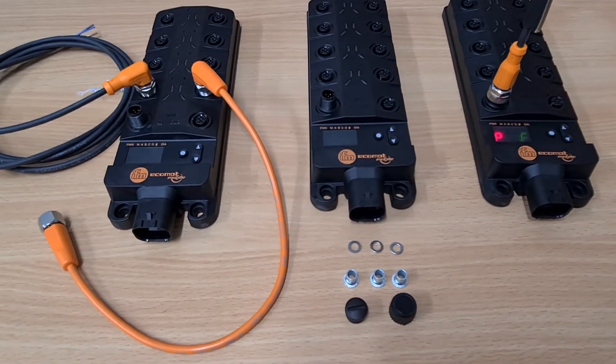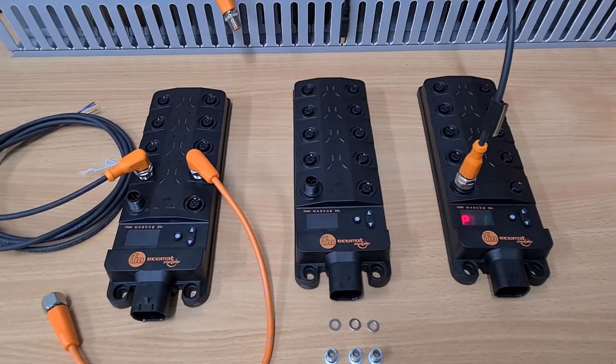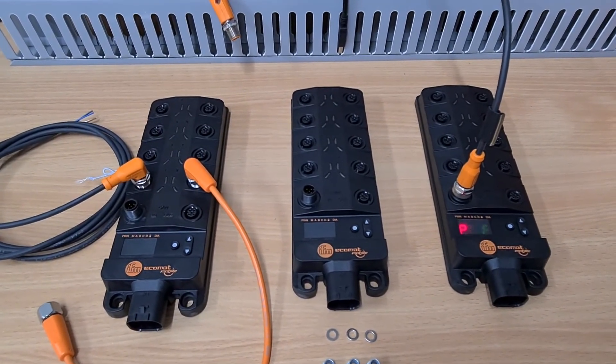And that's it for the video — this is new hardware from IFM here in Australia. Thank you.